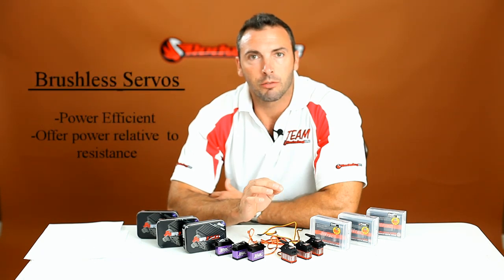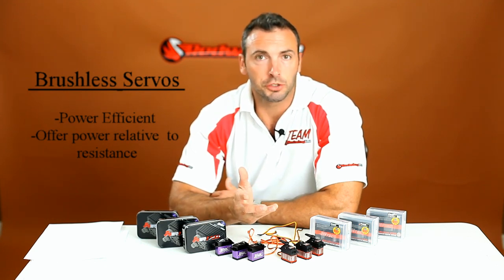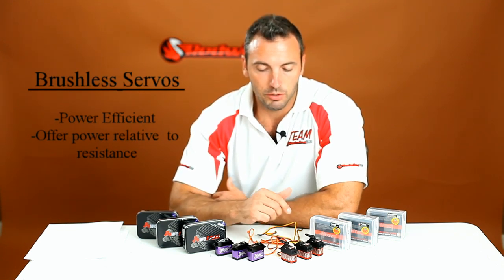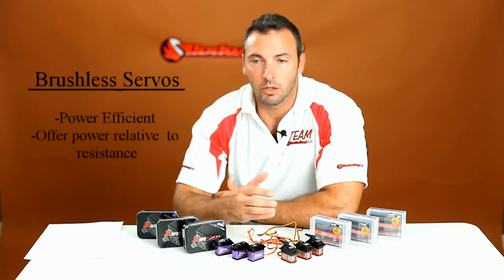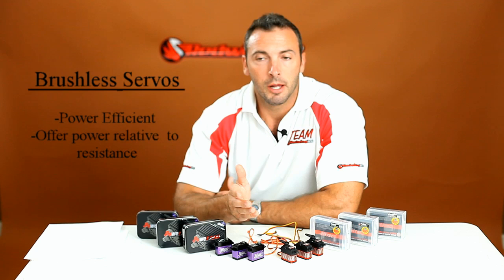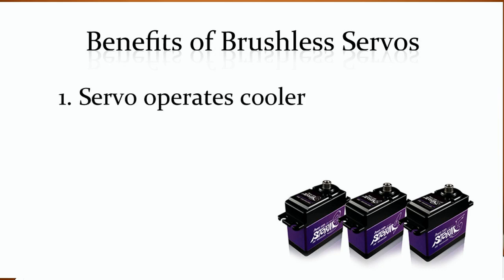Brushless servos are very power efficient. They're unique in the way they function compared to traditional servos. Traditional servos use brushed motors and commutators to power the motors, whereas these new brushless servos use circuit boards that throttle the power as needed. If more resistance is given, they offer more power, but if not, they don't — so they don't waste energy. Traditionally, a servo was just going at full speed whether there was a heavy load on it or no load at all.